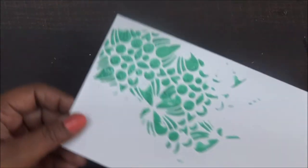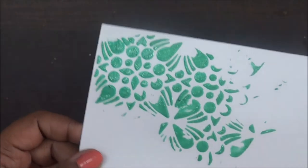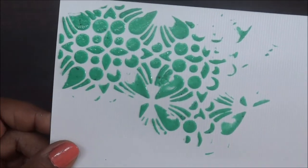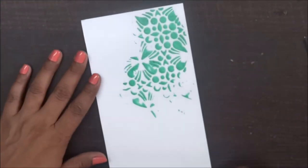Just see how nice it looks. Can you see the shimmery part? I love it. So this is how it looks.